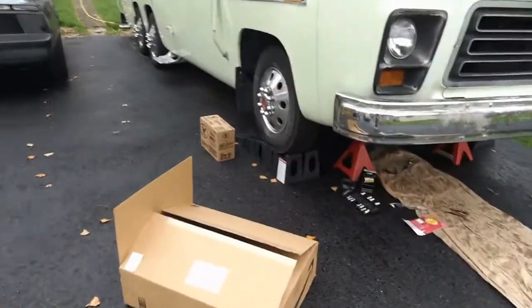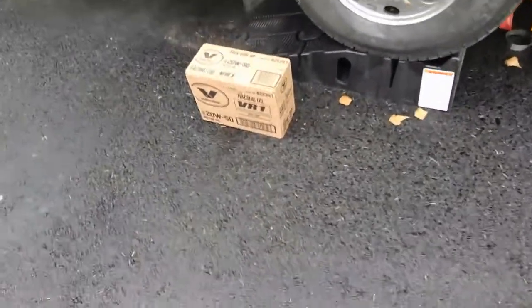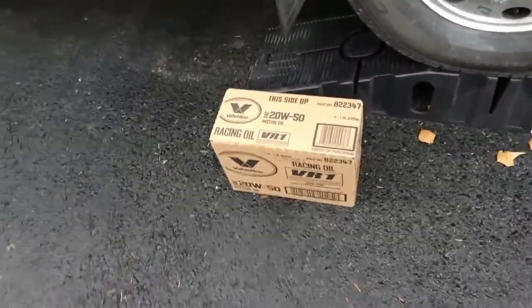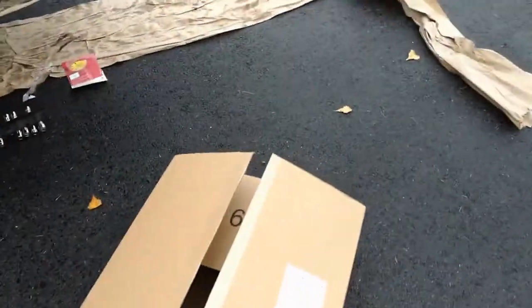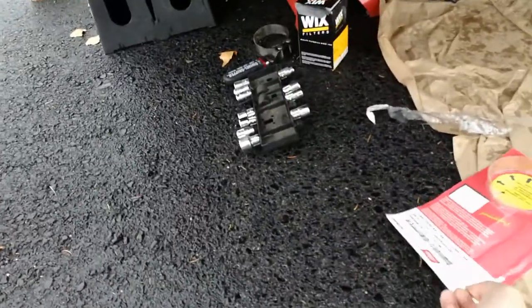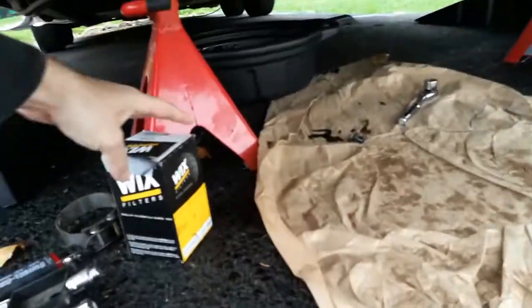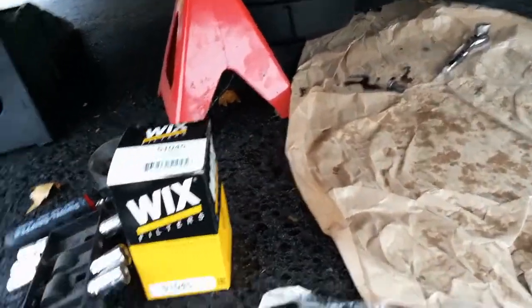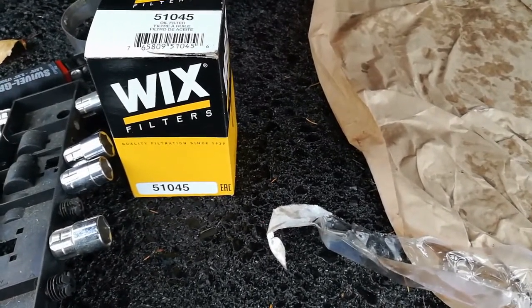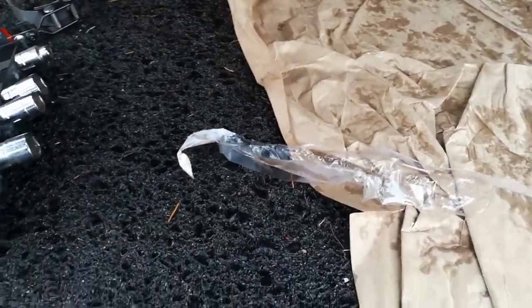So I got all the most recommended stuff. We got the Valvoline Racing 20W50 motor oil, 6 quarts — might be a little bit over, but that's the box. Brand new wrench, woohoo! Wix filter — this is for the 403 — Wix oil filter 51045. That's the new one.